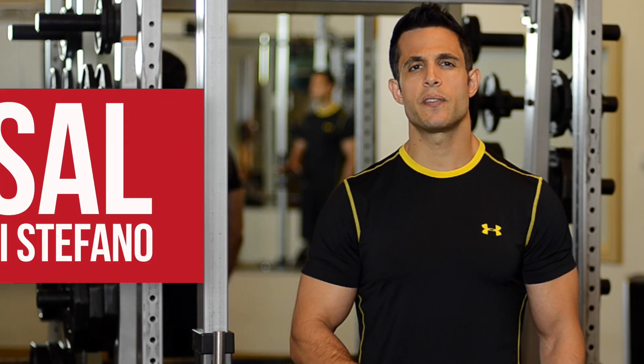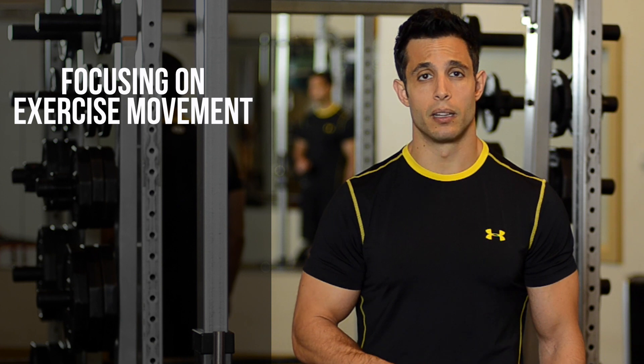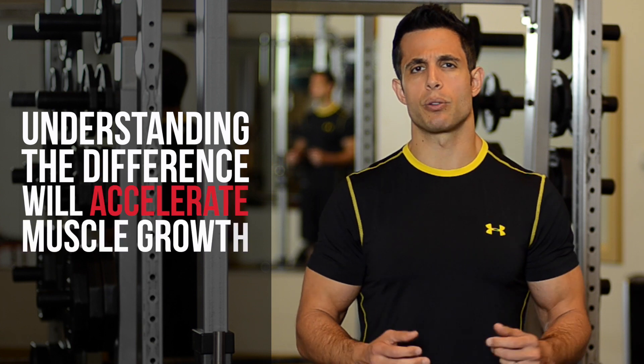Sal DiStefano here. In this video I'm going to teach you the difference between focusing on exercise movement versus focusing on muscle feel, and how understanding the difference will accelerate your muscle growth.